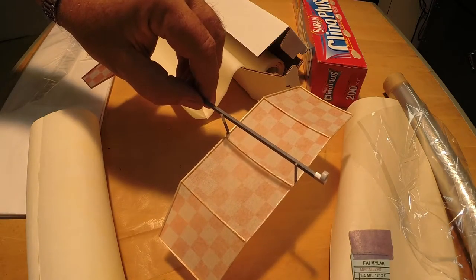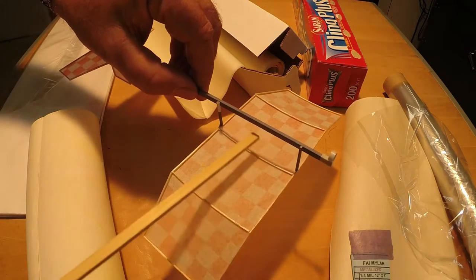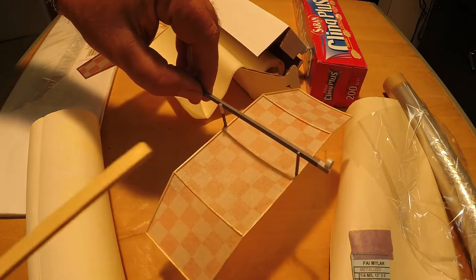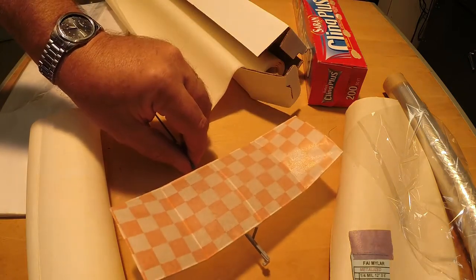Except for elastic launch gliders, most indoor flying models use open bay construction with ribs and spars. The framework of the flying surfaces will need to be covered with a relatively lightweight material.